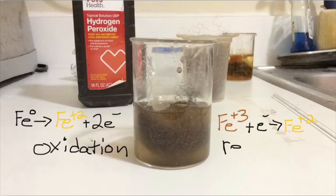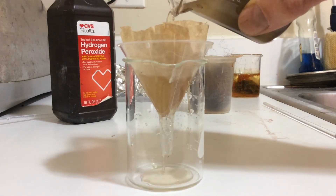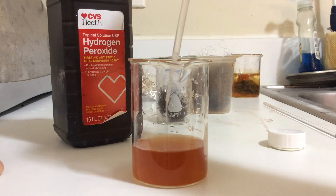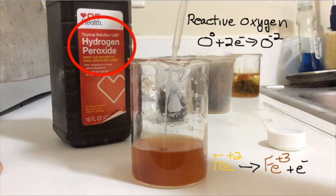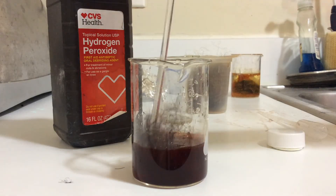Overall the solution gets more yellow as it forms more and more iron(II) ions. Filtering out the crud from the steel wool leaves a nice yellow solution. The next thing is to add some hydrogen peroxide to the solution — the hydrogen peroxide adds reactive oxygen, which can then accept electrons from the iron(II) ions, leaving iron(III) ions, and the solution becomes a darker brown.